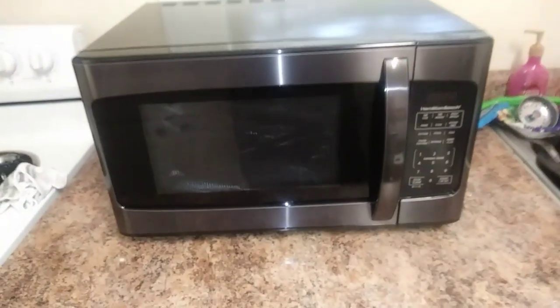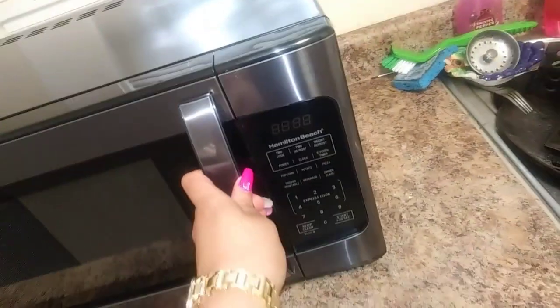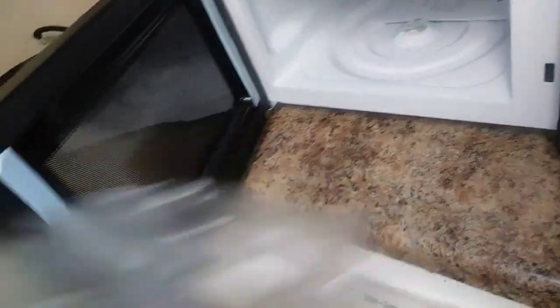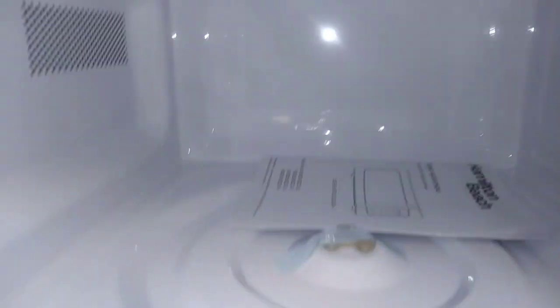Here we've got the microwave. I'm going to take it out of this box and set it up right here on the counter. That took me two seconds. Here we are. Let's open it up — plastic! This is what it looks like on the inside. It's about the size of our other one, pretty average size.